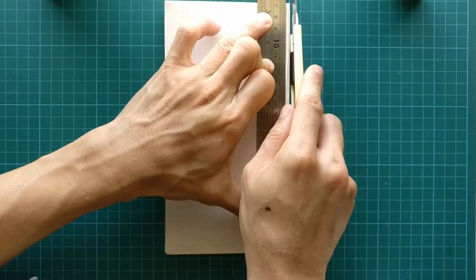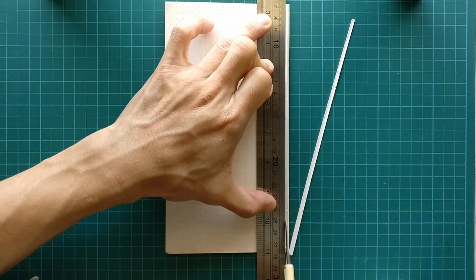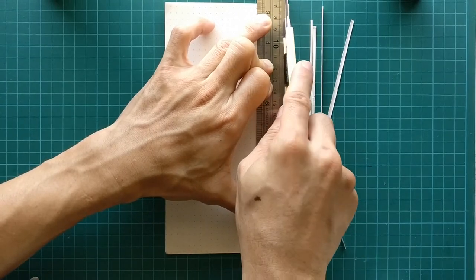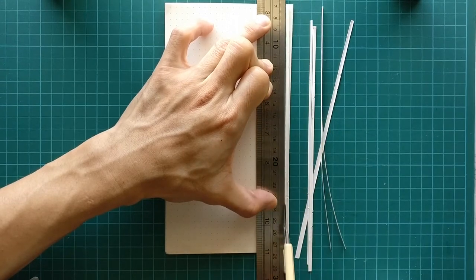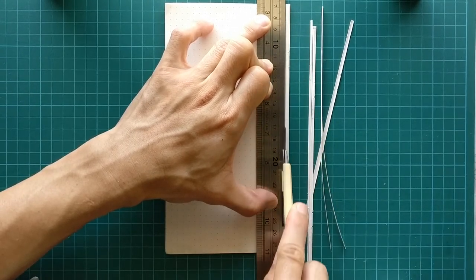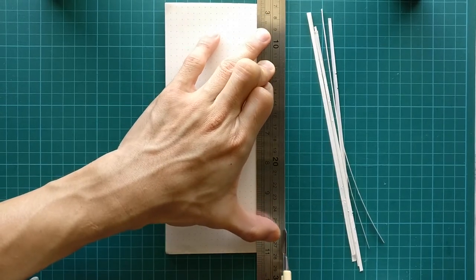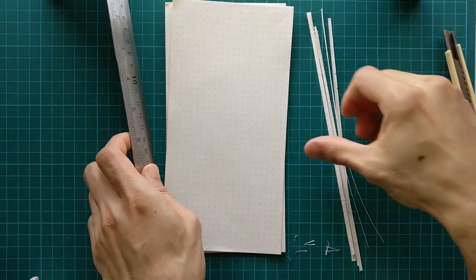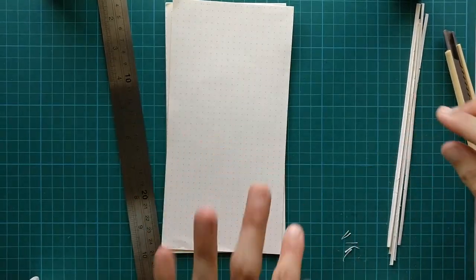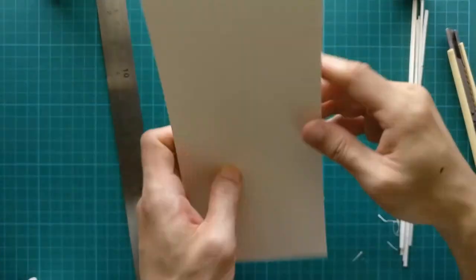Just like my previous video on trimming A5 size to a standard personal size traveler's notebook, the concept is the same. Lay it down, make sure the steel ruler is firm and stable, then using a sharp pen knife go through a few times and trim off the edge. The last part wasn't perfect — that's okay. Now the edges are much cleaner and sharper.